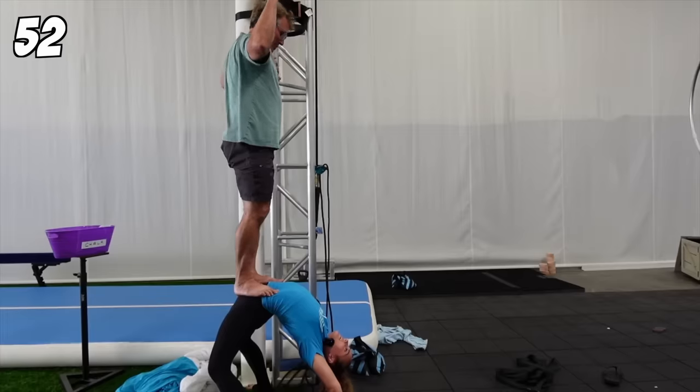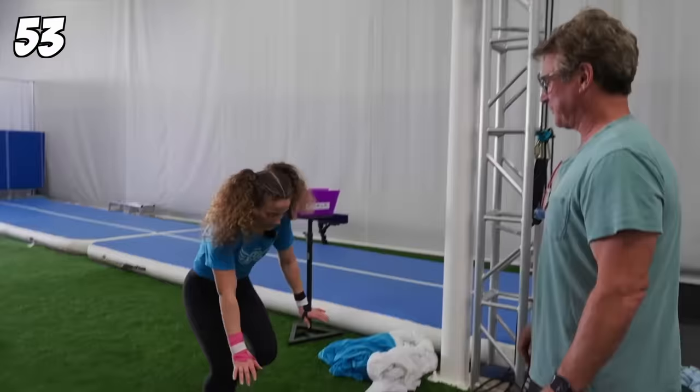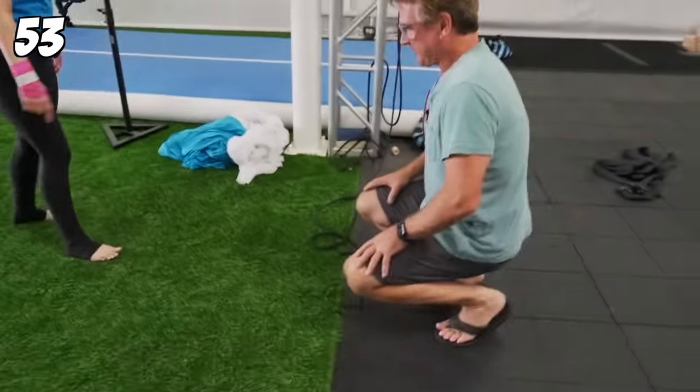Backbend with someone standing on me. Now the next one is — I'm going to do a backbend on you.